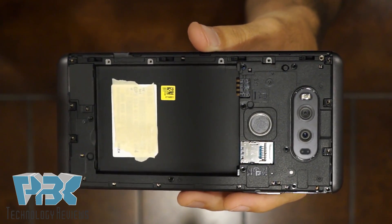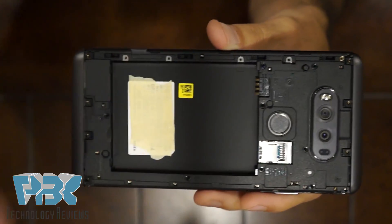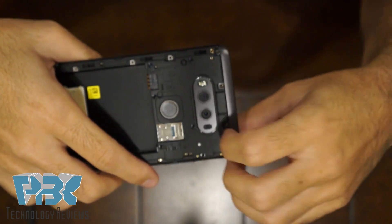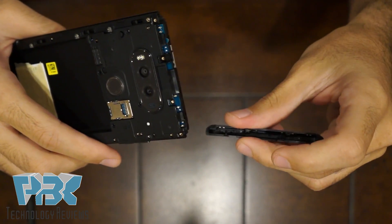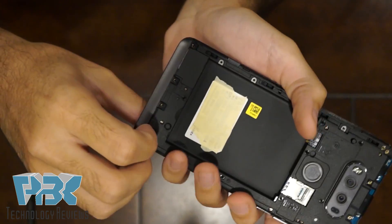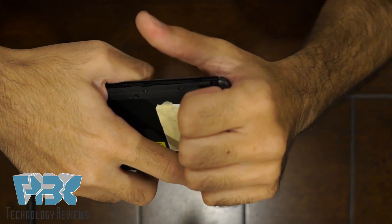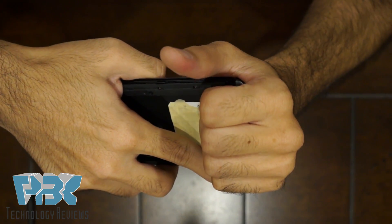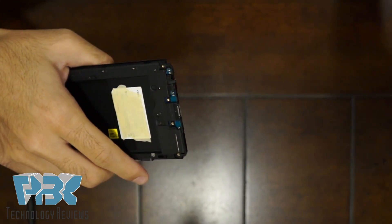Once you've got all those screws out, you're gonna have to pull the bottom piece and the top piece off — they just slide off like that. Those have to do with the antennas. The bottom one is a little bit tough; you're gonna have to work on it because the catches are a little stronger on it.